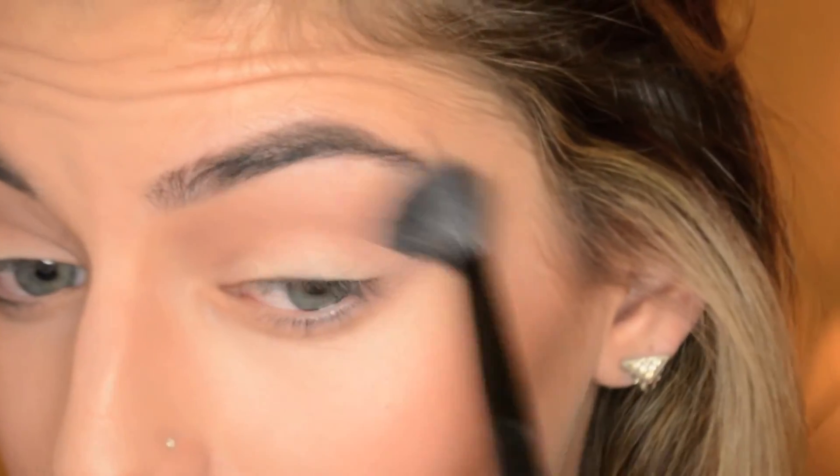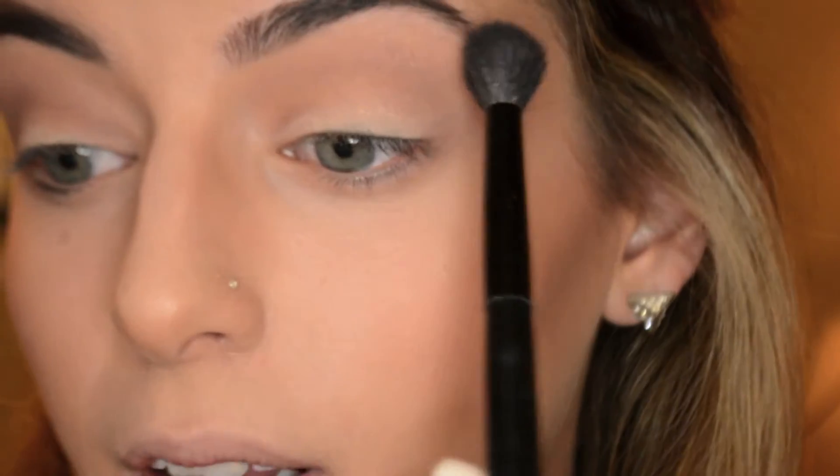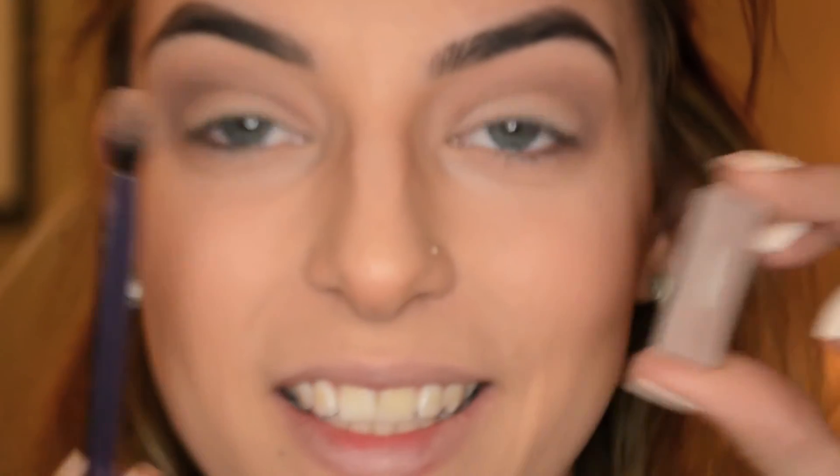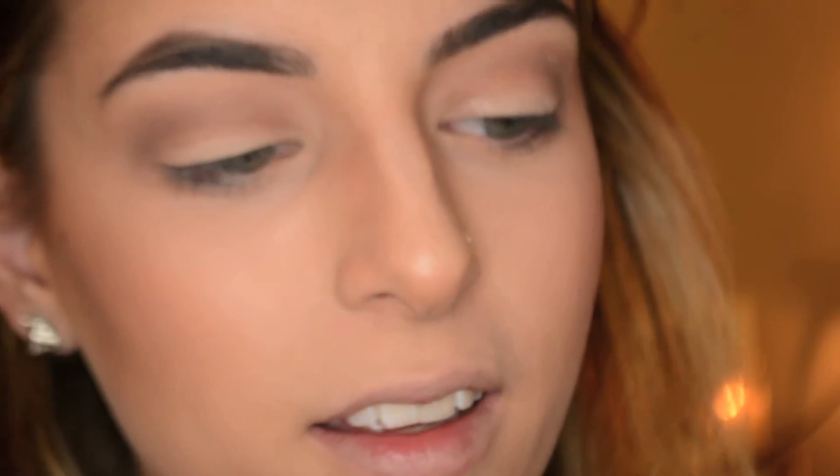Now I've done both eyes. I'm just going to use a clean fluffy brush with no product to blend out the edges, because we didn't use a lot of shadows on the upper part of the lid and we don't want it to be too choppy. Then I'm taking Tease again on my lower lash line, really deepening it up and smoking it out, and connecting it back to the shadow from the upper eye.